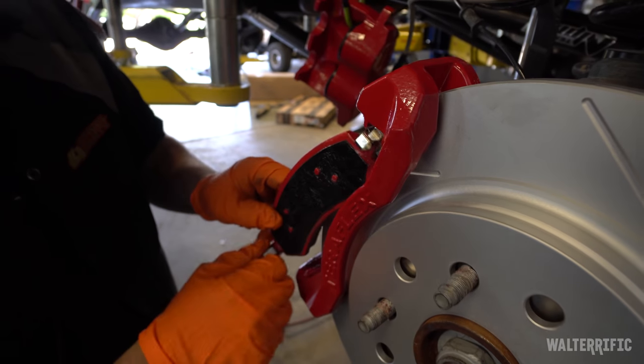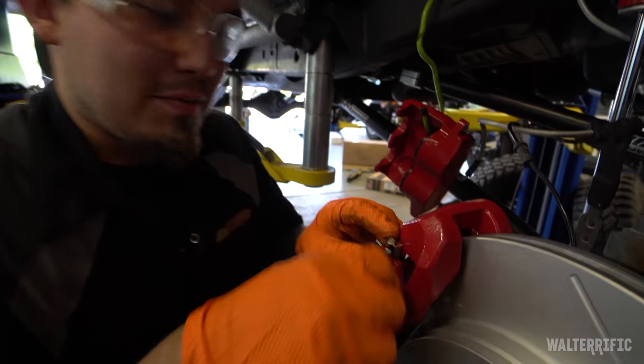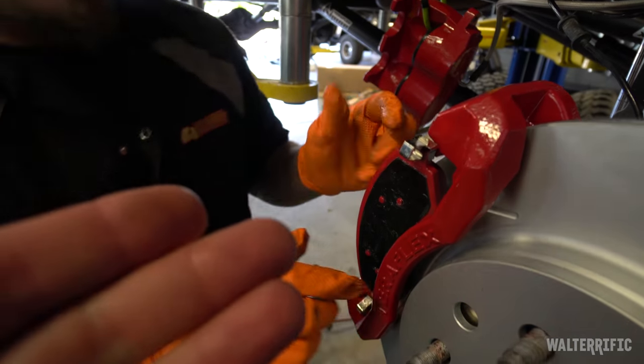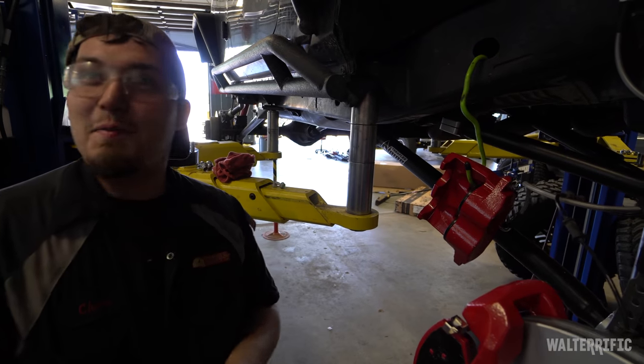I thought you were putting that silicone on the actual pad — I was like, doesn't that defeat the purpose? So it goes on the outside. What does the outside make contact with? Is it the caliper pressing down? Well, there's glazing the pad, and then there's glazing the pad.